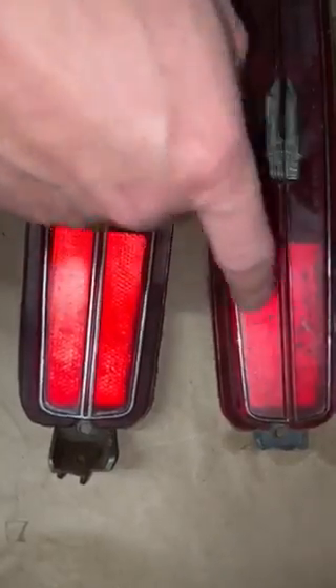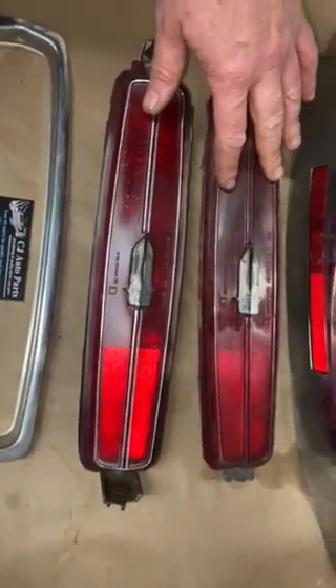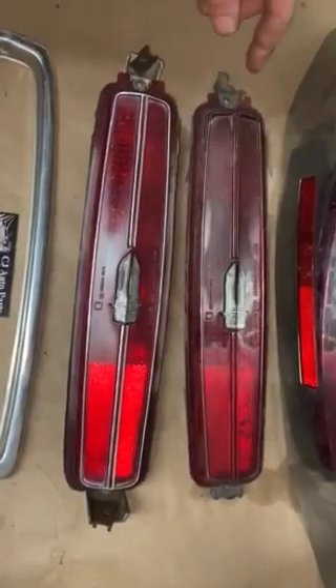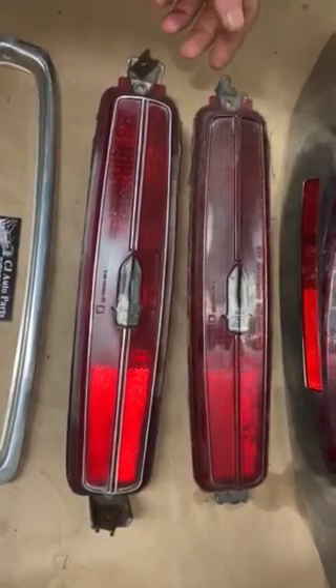You can see right here, it's supposed to look like this. This end you can really see is broken — it should look like this. The majority of the sellers tell you it's in good condition because they don't even know what's going on. I've got over 25 years experience in the business, and I know what I'm looking for.